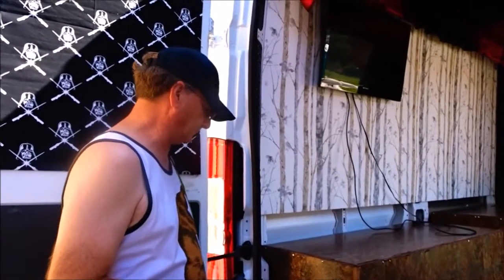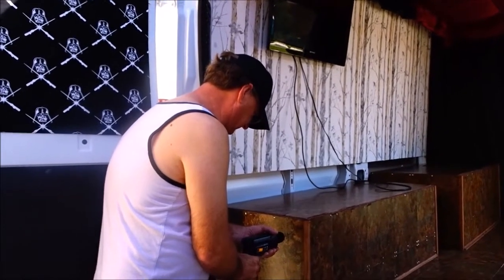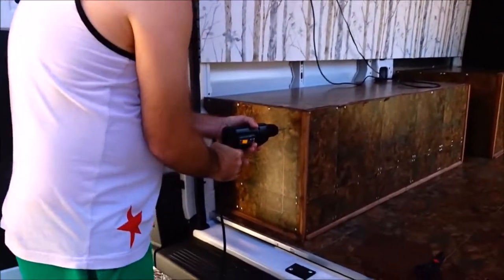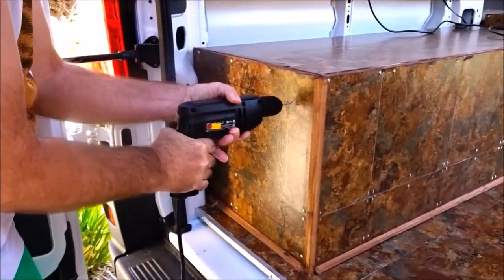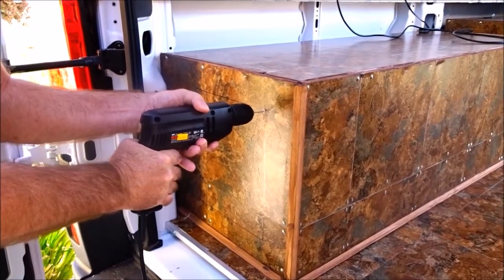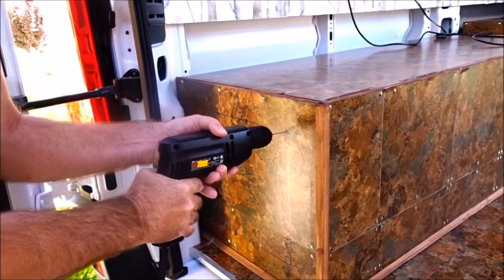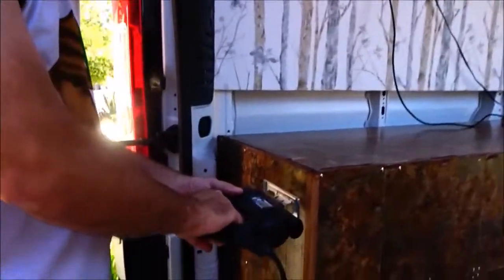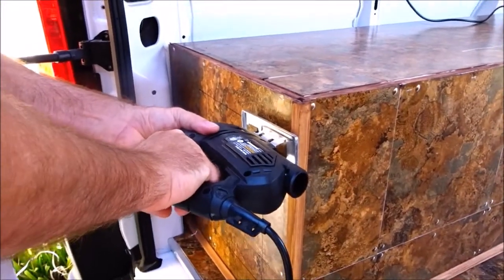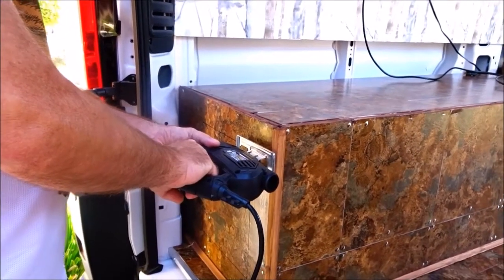Now Bill is going to drill holes in the sides so that he can make a space big enough to get the skill saw in to cut the hole in the box. Bill has made his hole big enough that he can get his skill saw in, so he's going to go ahead and cut around the edges and make the hole so that we can turn it into a door.